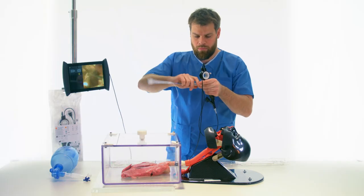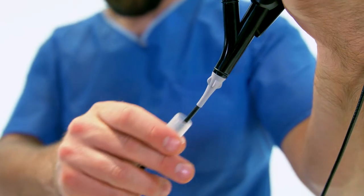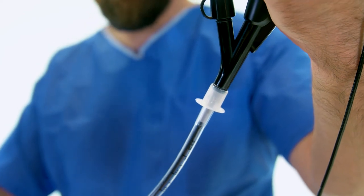An ET tube is mounted on the insertion shaft of the BroncoFlex. The piece between the handle and the shaft can function as a tube retainer.